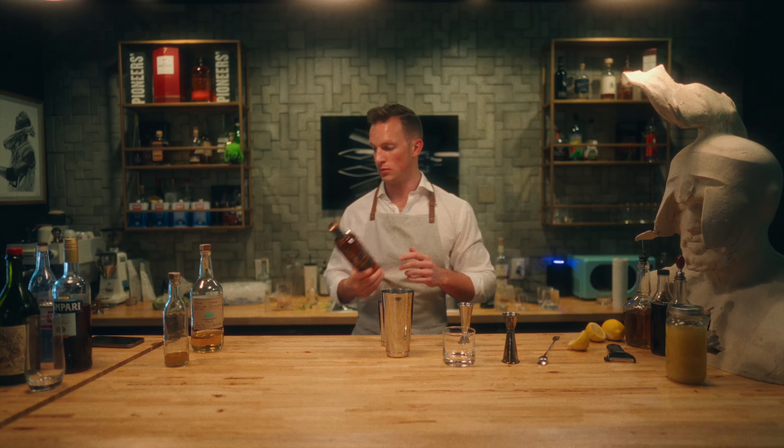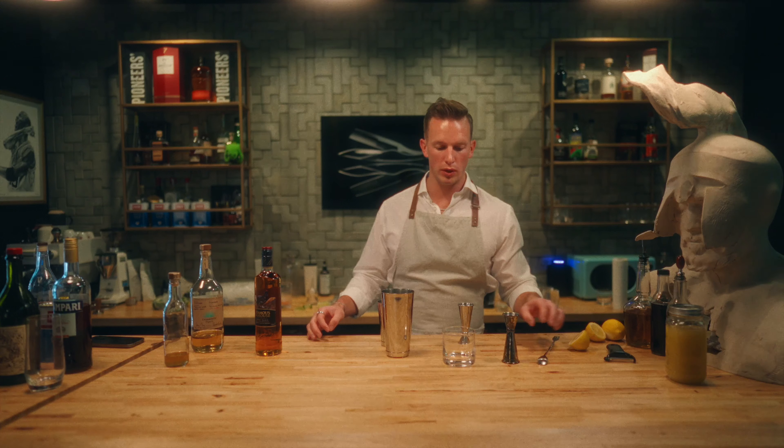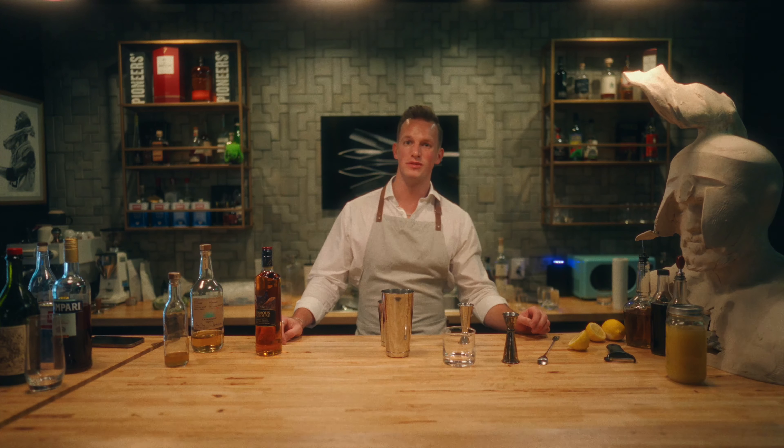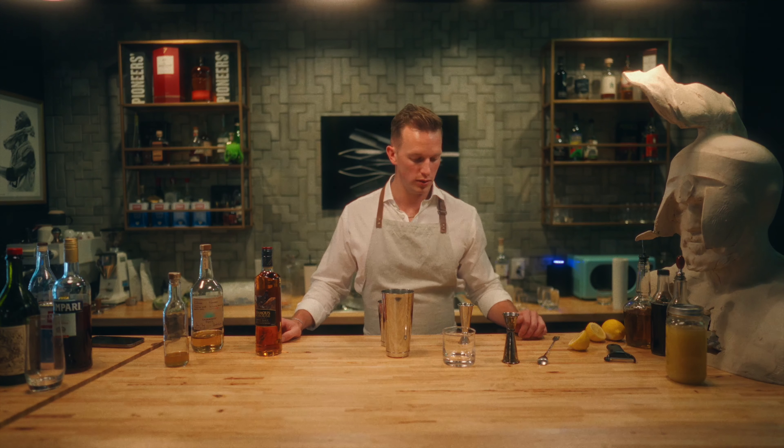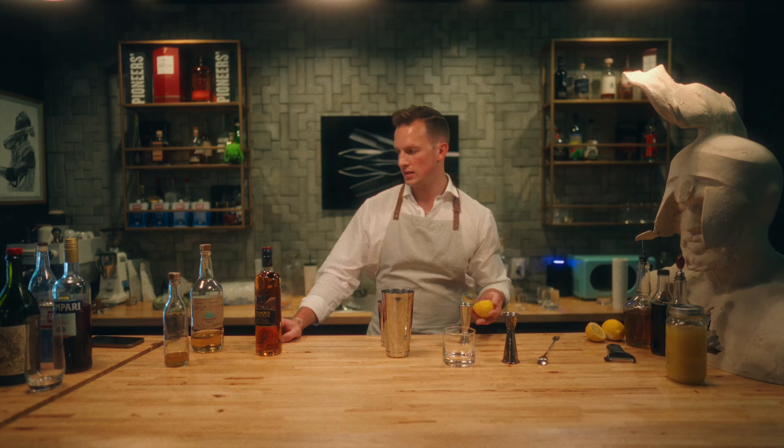It's not quite as special. We need three quarters of an ounce of lemon juice, half an ounce of ginger syrup, and a quarter ounce of honey syrup. We're going to start with the lemon because that takes the longest time.